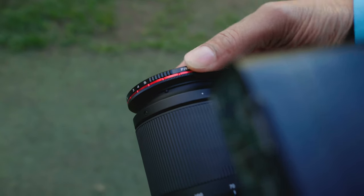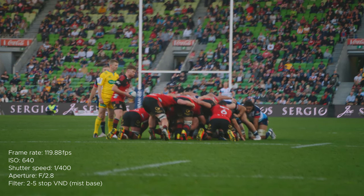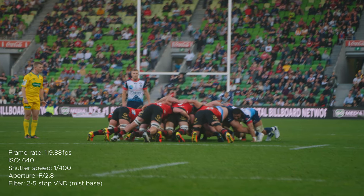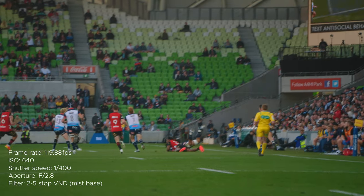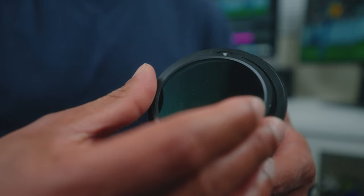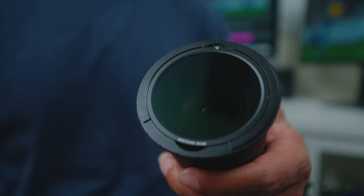You may have noticed I didn't use the mist base filter at the rugby games. I actually did try to use it, but my footage came out extremely weird. I took the base out and put it back in a couple times and got the same result each time, so I stopped because the sun was going down and I didn't have time to troubleshoot. Since then I've used it multiple times and the issue never came up again — everything shot with the mist base filter has been super clean. I'm 99% sure this was caused by human error, because to install the base filter you need to line up the two Freewell logos and there's a very obvious sound and feel when it drops in the right spot.